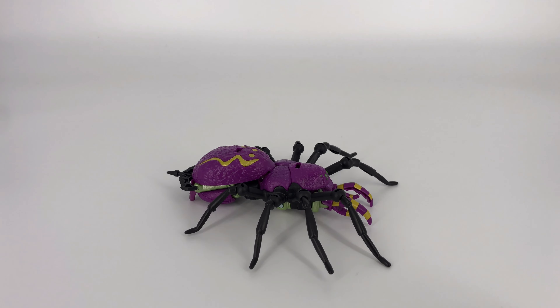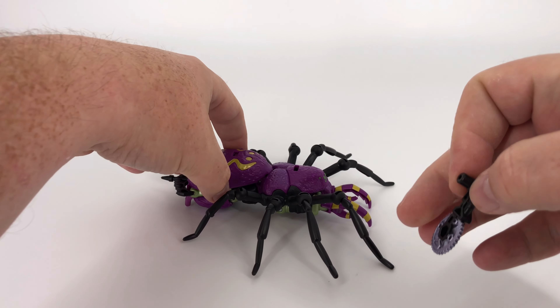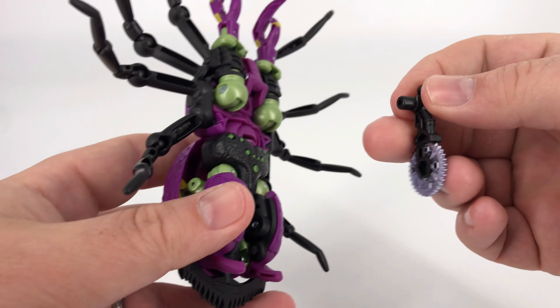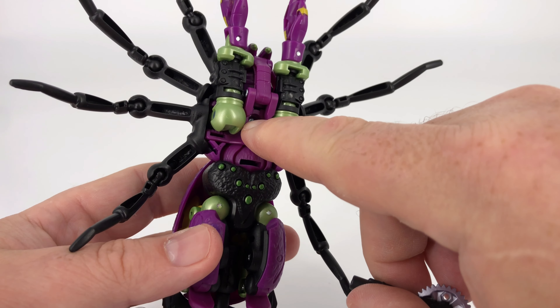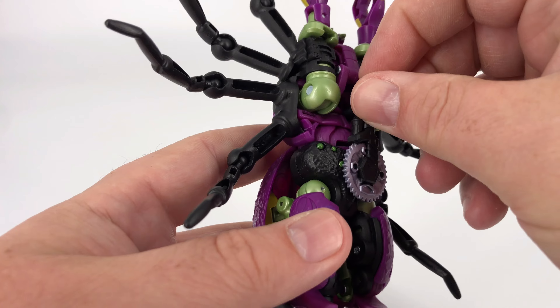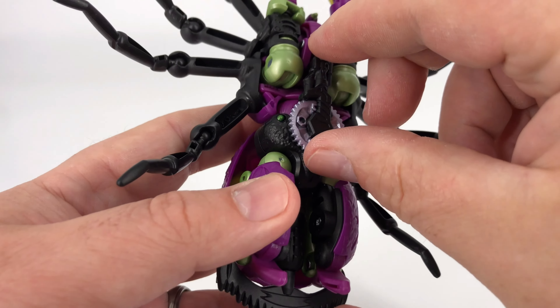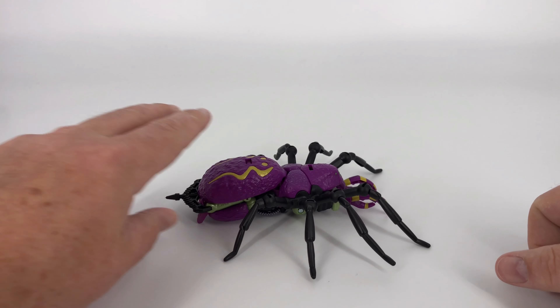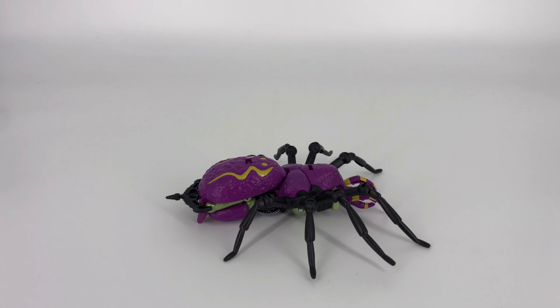One thing before we go any further — I don't want to forget, you do have weapon storage for this weapon as well. Obviously this one is tucked away nicely, but then you also have the ability to plug your saw in right there, and that sits nice and securely and kind of finishes the look. There you have Tarantulas in his alt mode, his tarantula mode.